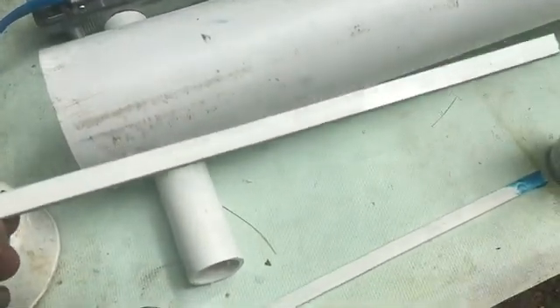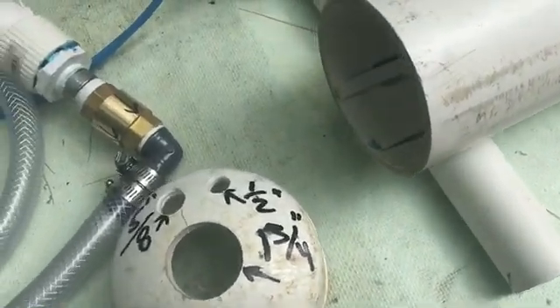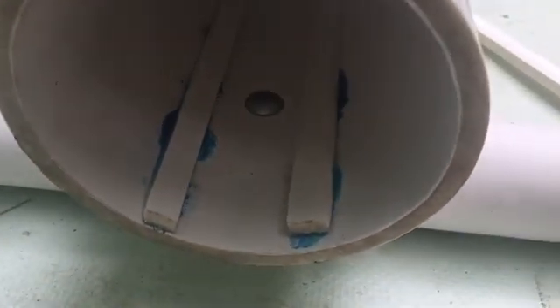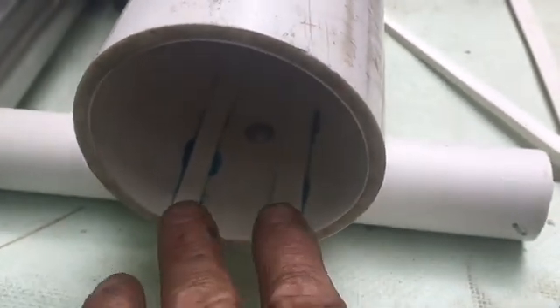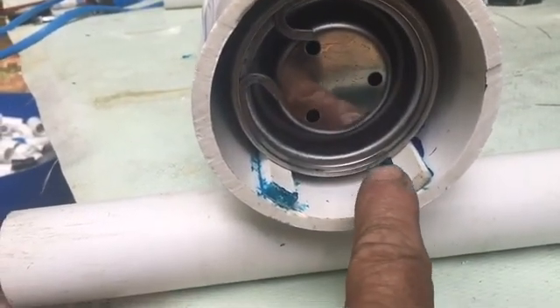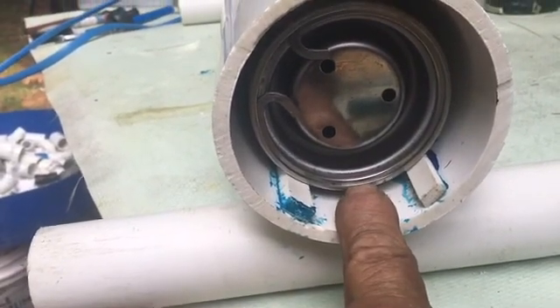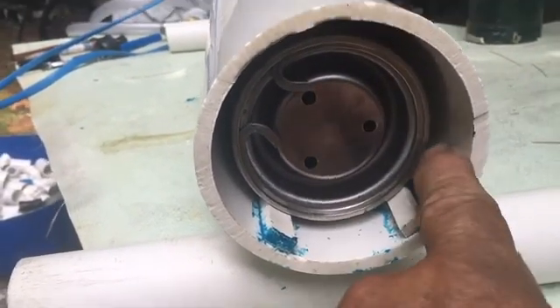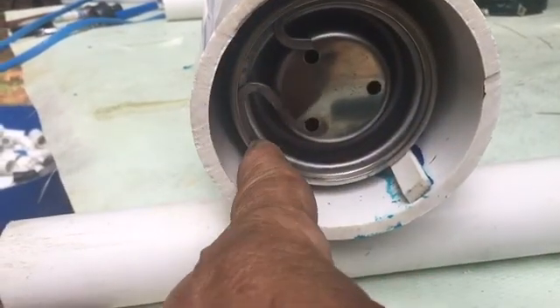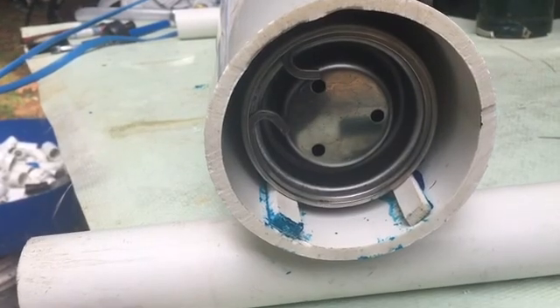I took a piece of pipe, set it on a table saw, and just ripped out four strips. That's what they're going to look like — just two of them right there to hold the pump up off the mud. With the four little strips glued in, it's just going to hold the pump up off the bottom of the pipe so water can go all the way around it, and there'll be plenty of water circulation for the pump.